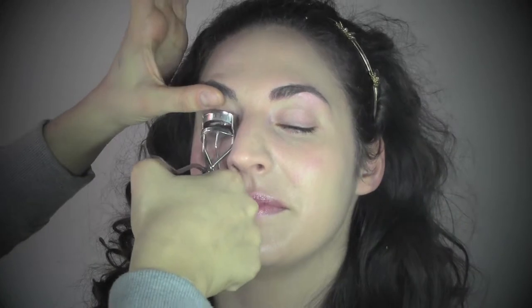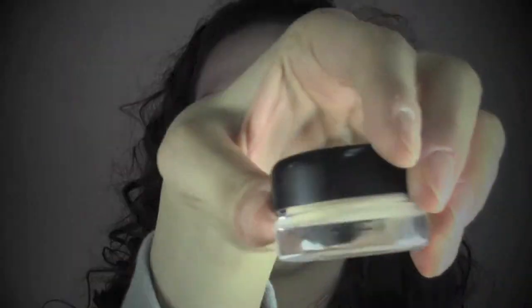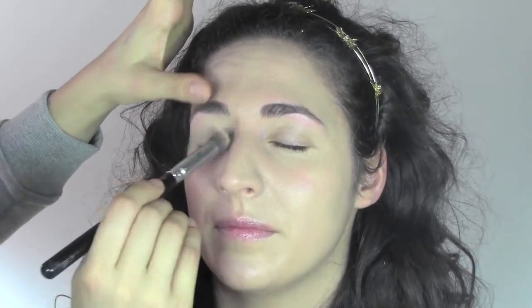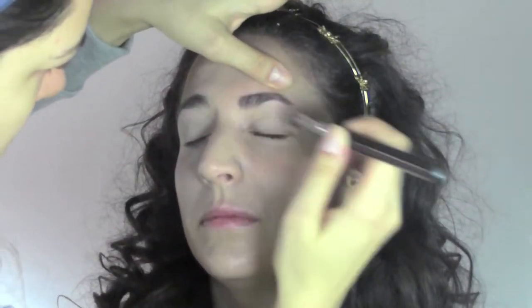Now to prepare the lashes, I'm curling them with the Shu Uemura eyelash curler. As a primer for the eyes I'm using a paint pot from MAC in the color soft ochre, which is a really neutral color to erase all the discoloration of the eyes.